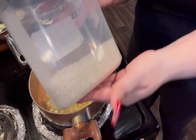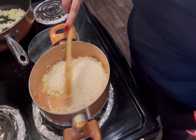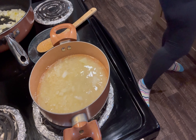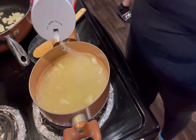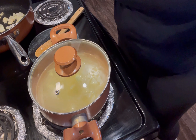Now I'm going to be adding about two cups of white rice and giving that a stir into the butter and onions. Then I'm going to be adding three cups of water and just adding a little bit of salt. I'm going to put a lid on my rice and lower it down to three.